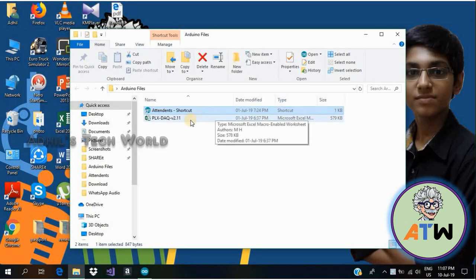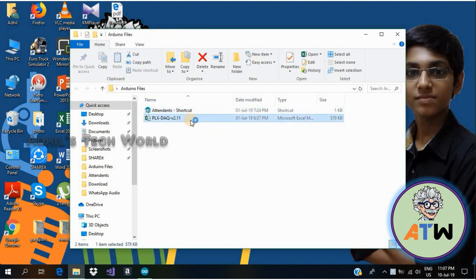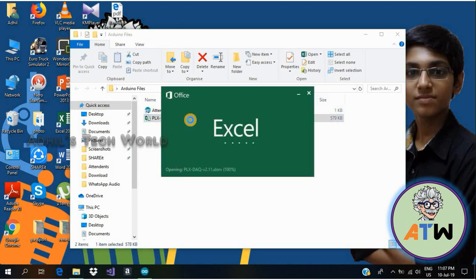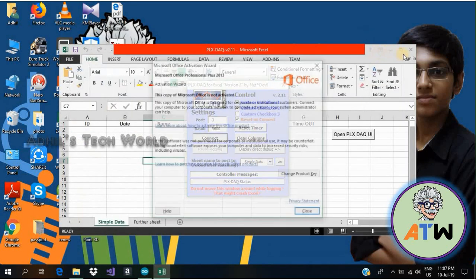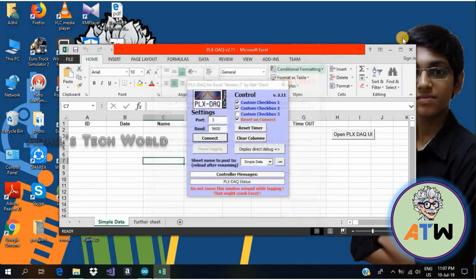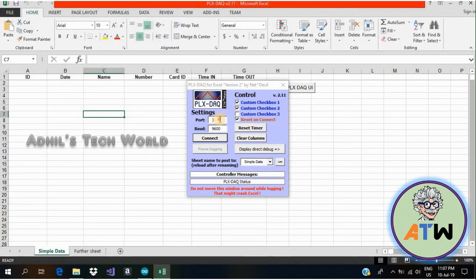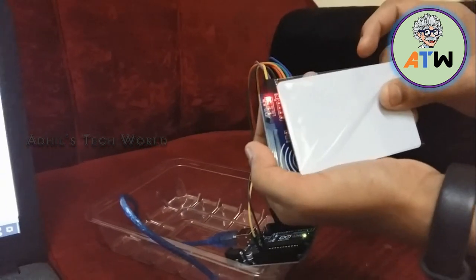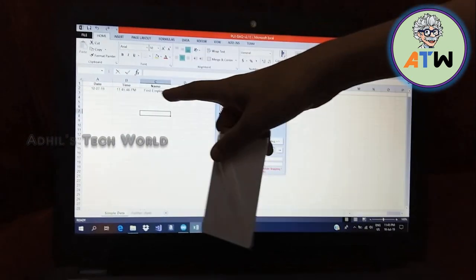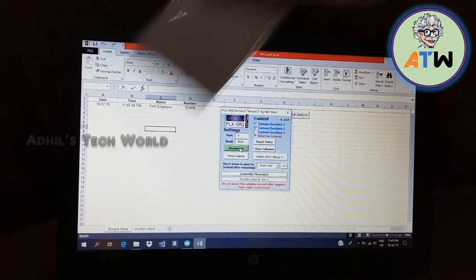Now I am going to run Excel. I am going to connect it to the laptop. Now I am going to scan the first ID card. You can see it displays the employee's name, employee's number, time, and date.